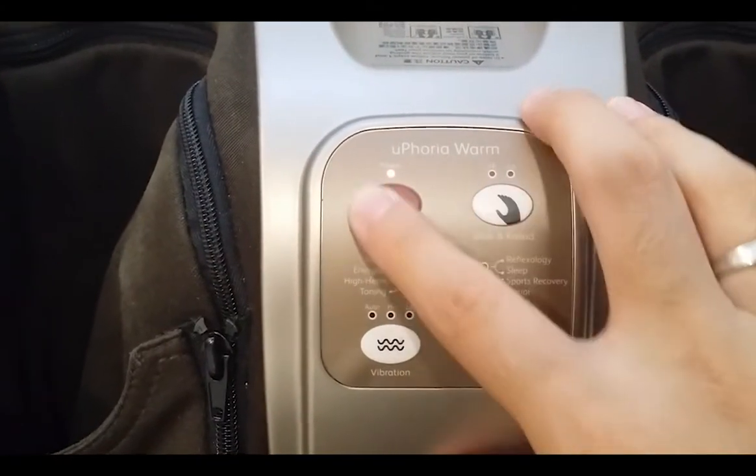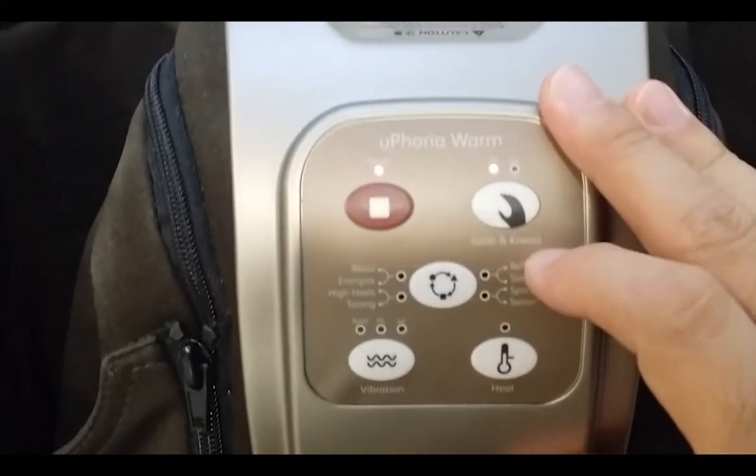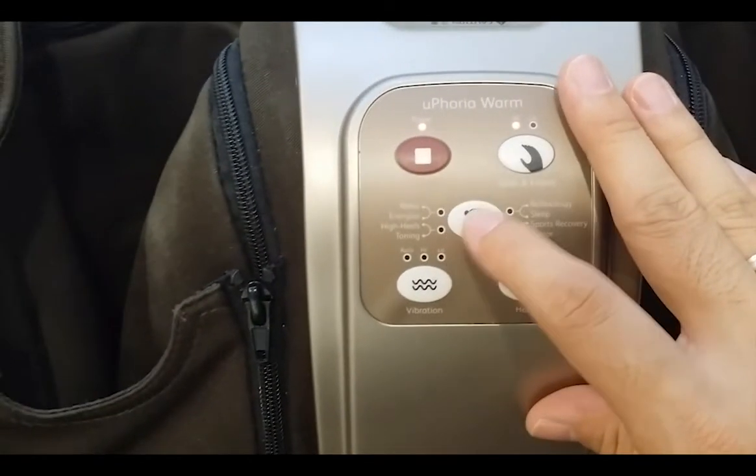Besides that, you can also adjust the vibration, the glide and knee, and also the heat function.